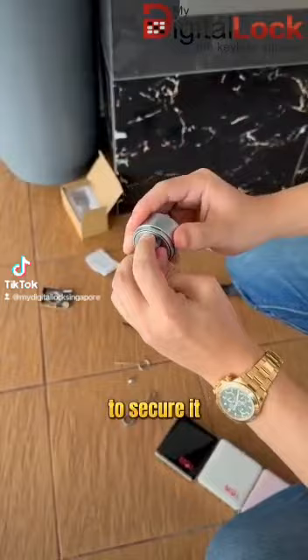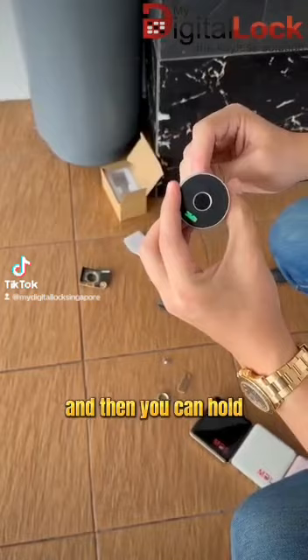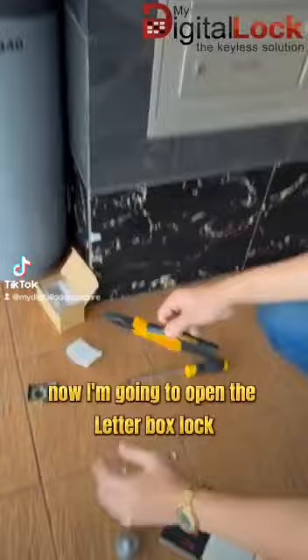So the first step to factory reset the letterbox lock, you can have a pin for you to press it in. And then you can pull to factory reset it.